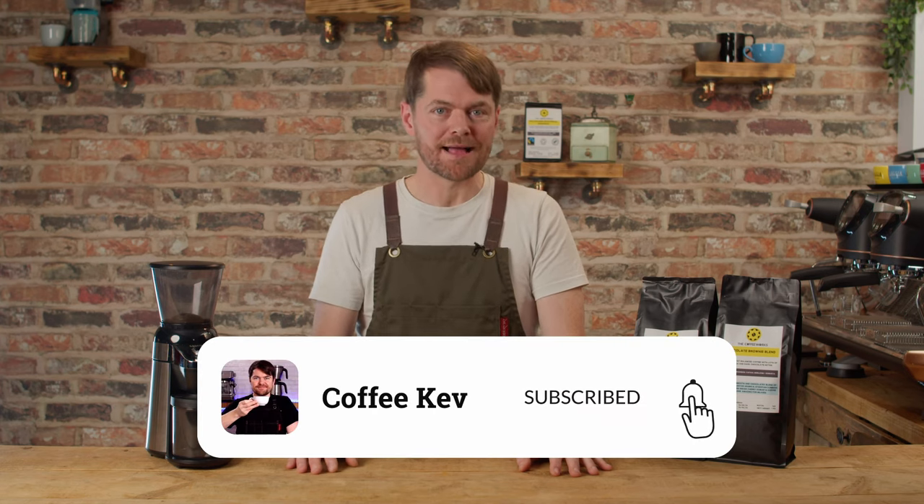But we'll put this to the test in a future video. Subscribe and click the bell icon to allow notifications so you don't miss that when it's live. So there you go — the Gazza MD-15 grinder and how to shim it to make it espresso capable.